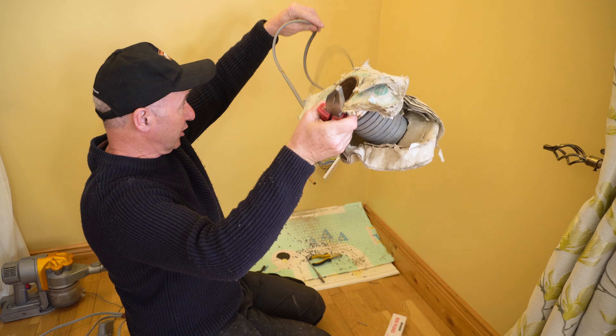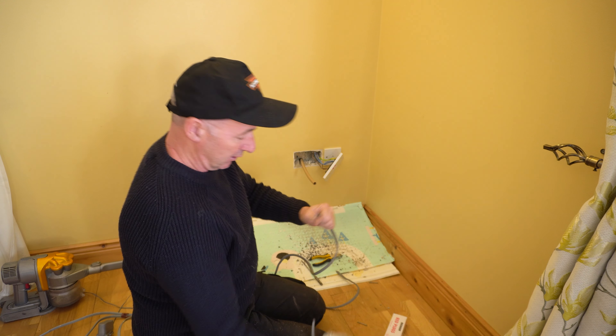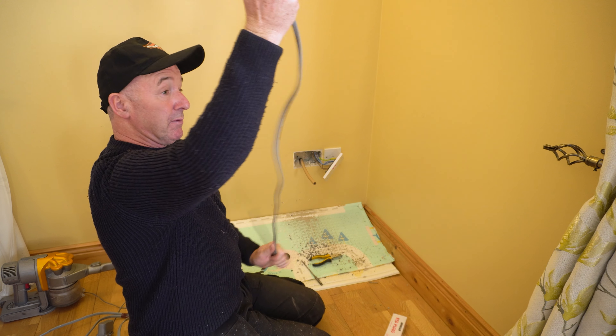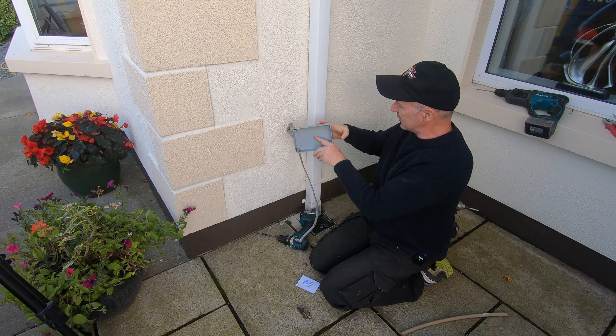I've got some old cable I found in the shed — it's 2.5 square twin and earth. I'm going to push it through that pipe. This has 'top' written on it so we'll obey that.